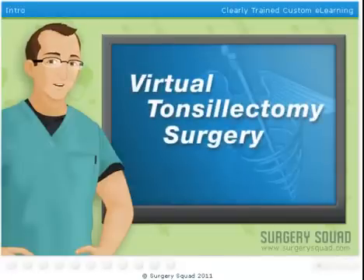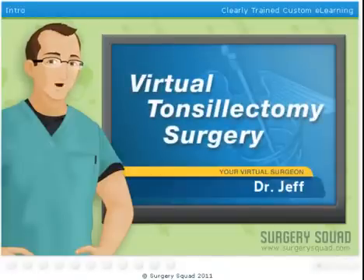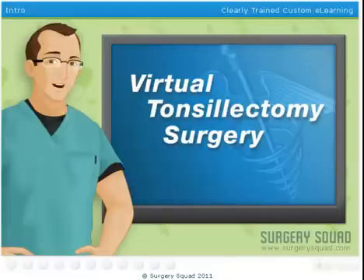Welcome to Surgery Squad's Virtual Tonsillectomy Surgery. I'm Dr. Jeff. Today we'll be removing a young man's tonsils.